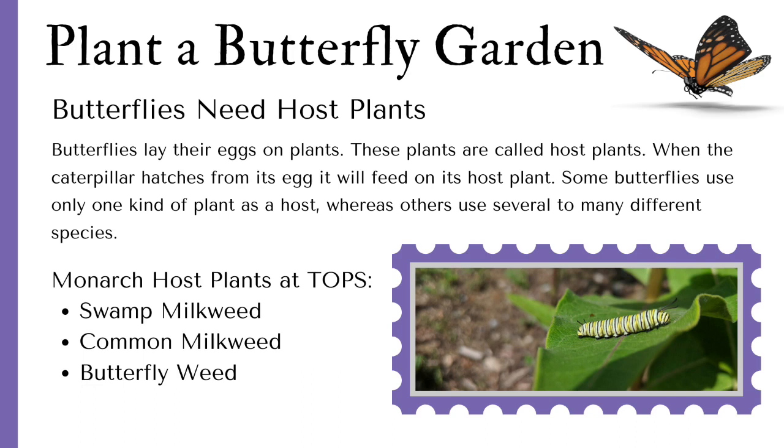Butterflies need host plants. Butterflies lay their eggs on plants — these plants are called host plants. When the caterpillar hatches from its egg, it will feed on its host plant. Some butterflies use only one kind of plant, like the monarch, which only lays its eggs on milkweed plants, whereas others use several to many different species.